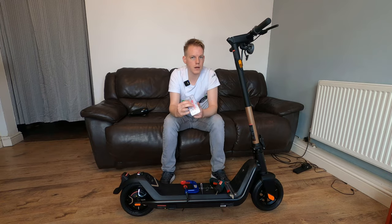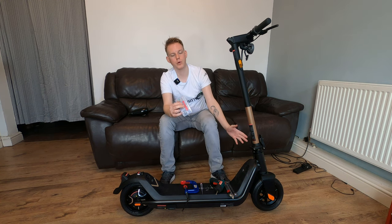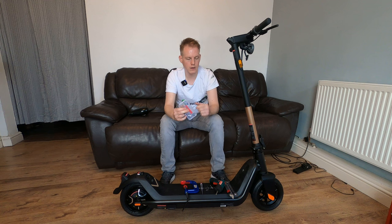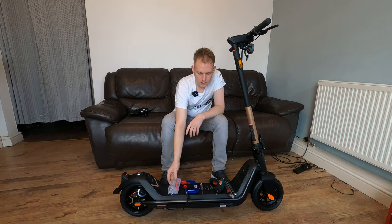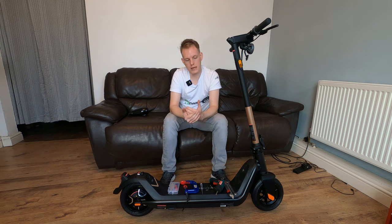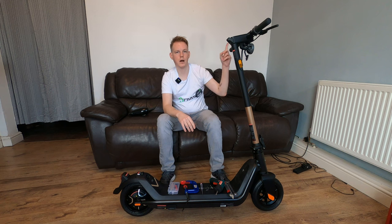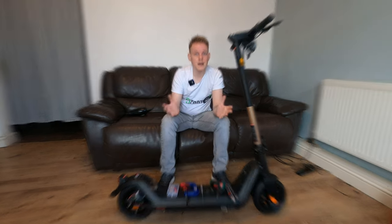All these tools were listed previously in the front wheel removal video. It's a little bit more involved to get the rear wheel off, but in order to do so we have to get into the battery compartment, which you can see in my last video. So let's get started.